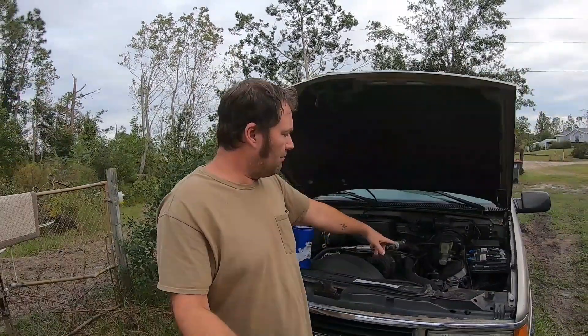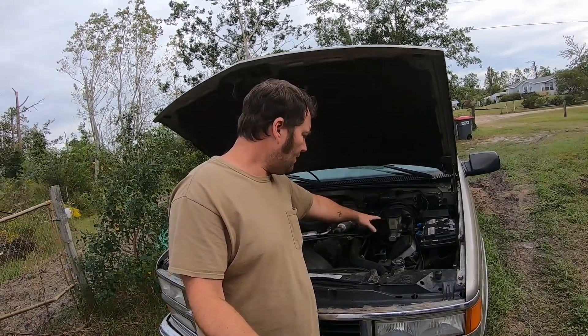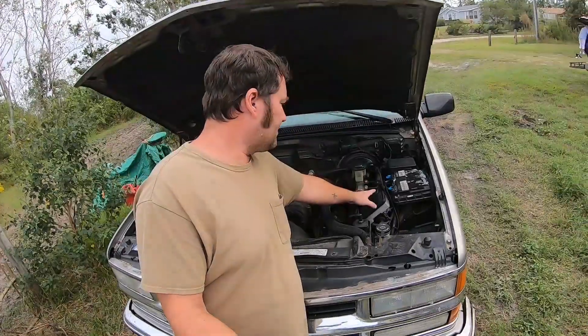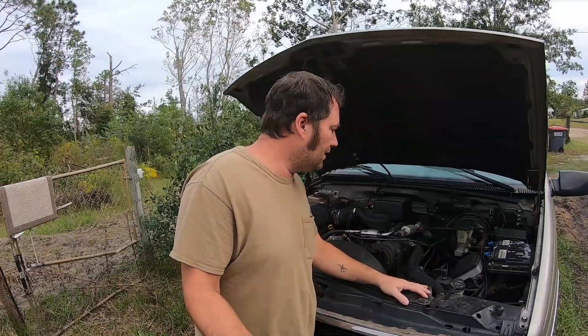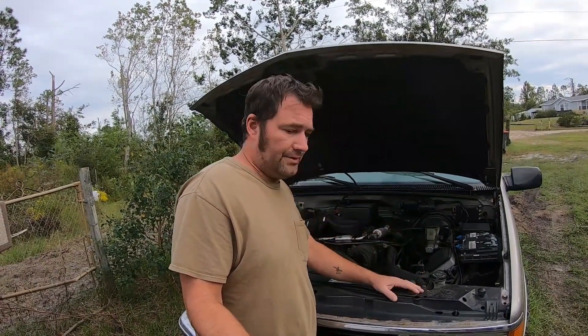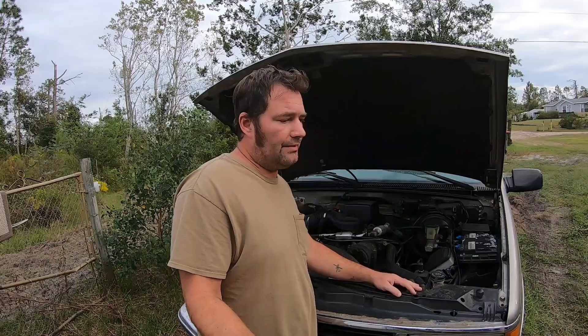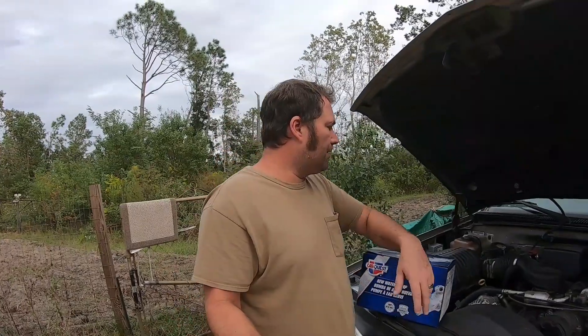We've got our brakes done — that's a new master brake cylinder there. This is the ABS. I had air in my ABS. When I got back from the camping trip, the brakes went out. I had no pressure, air in the line. Wound up getting air in the ABS. There was a bleeder valve on it I never knew about — that was something new. But I fixed it, got rid of that. I've got a new alternator and a lot of new parts on here. I like having new parts.